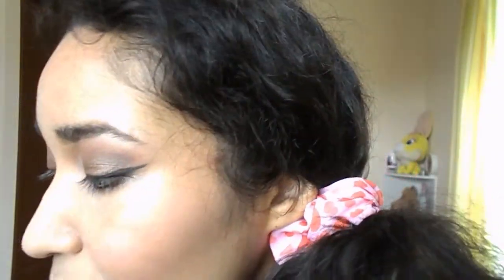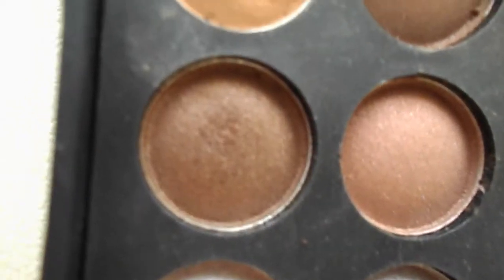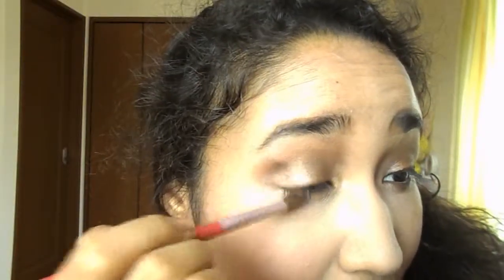Today I will not use black on the outer corner because I think black is so typical — I just want to change things up. So I will take a dark brown to put on the outer corner of my eye, but if you want you can use black.